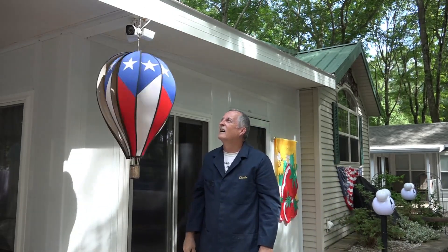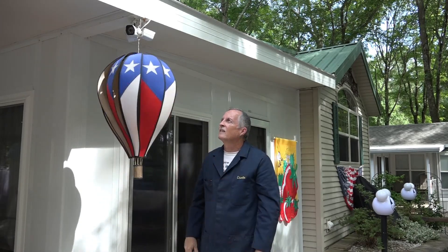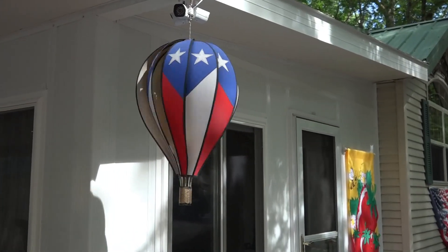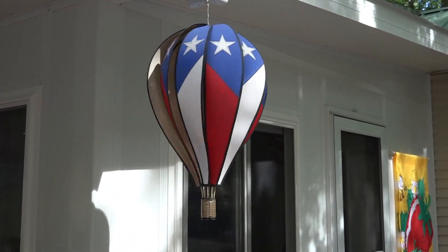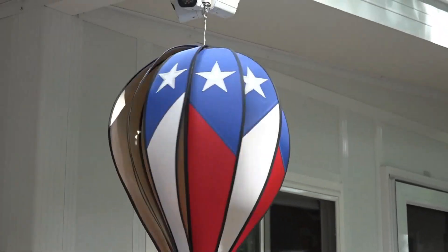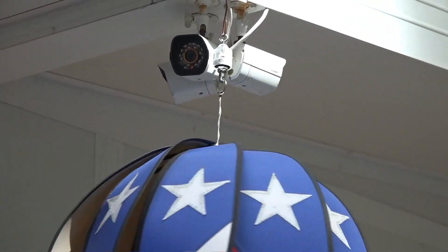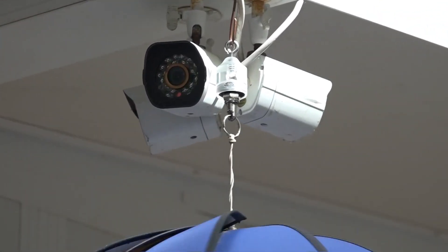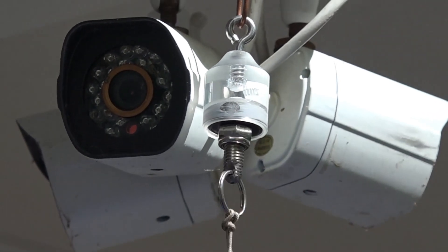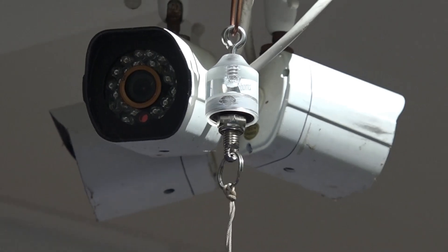Oh yeah, that's working great! Let's take a closer look at it. There we go. That's how it goes. I love it - it came out beautiful.